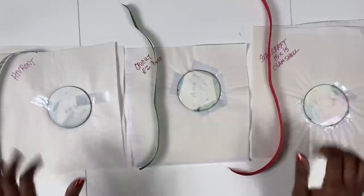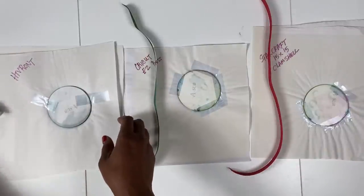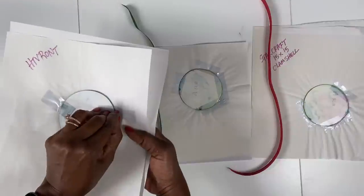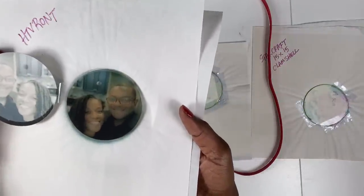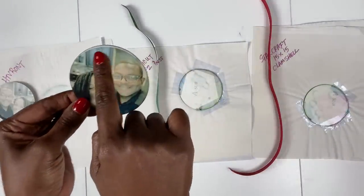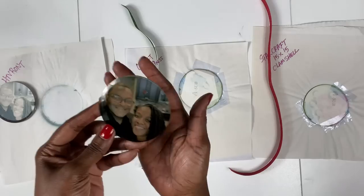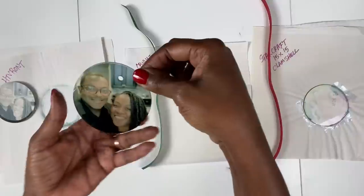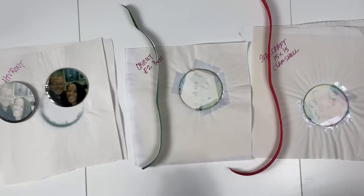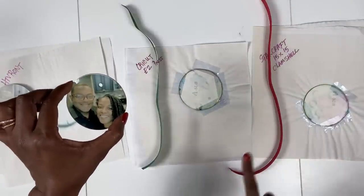I have all three ornaments pressed — let's unveil them in the order I pressed them. The HTV Runt was first. This is completely cooled down. I can see where I didn't quite get it right on one end, but I still love it! I pressed this for 99 seconds, 99 seconds, then 60 seconds. This was the Cricut Easy Press — I did 375 degrees for 240 seconds. I think that one came out really nice too — really, really good.